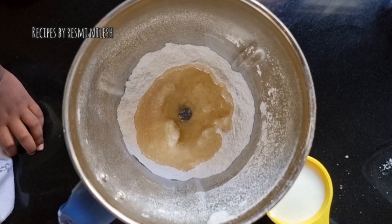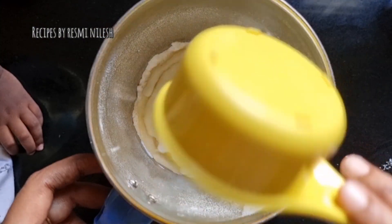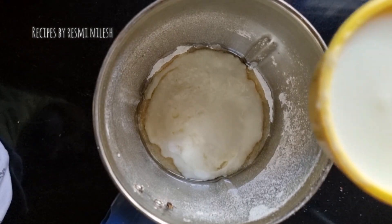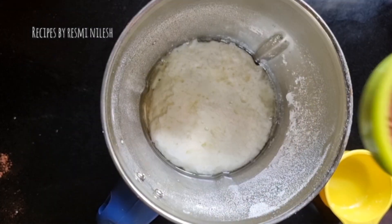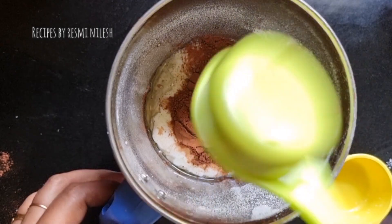Add a jar, make it more comfortable in half. Let's add a jar into a jar. Add a jar in half a cup. Add 1 jar in half a cup of cocoa powder.